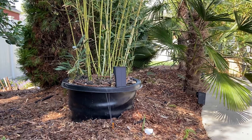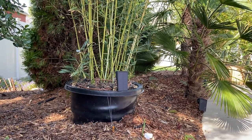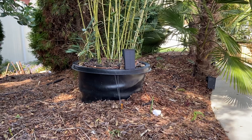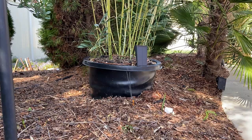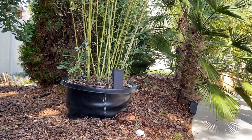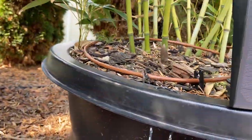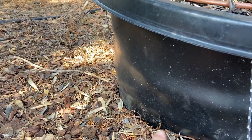...or Spectabilis, which is also a running bamboo. They do the best. You can see the bamboo wrapping around the bottom of the pot. We put these pots on top of the ground where we can move them — you don't want to bury them. We drill a little hole in the side about one inch up from the bottom for drainage — a couple of them.